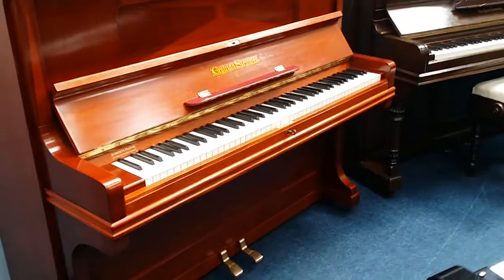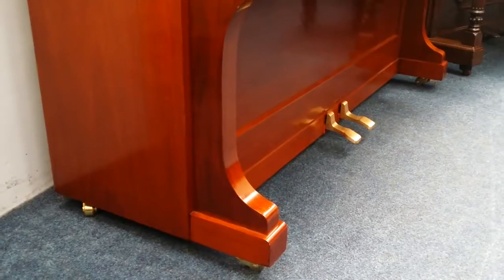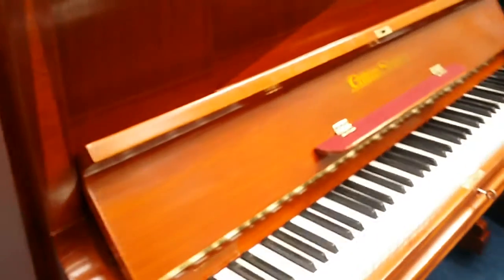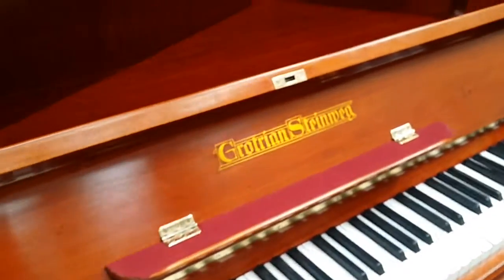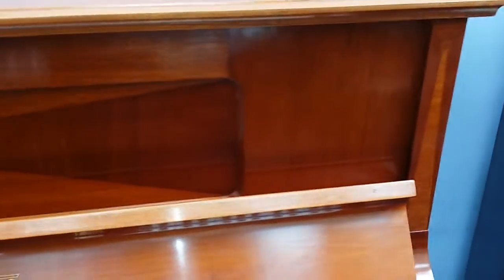This is a quick video of a Grotrian Steinberg 120. It's 1922. The piano has been restored and repolished with roughly 30 coats of French polish, and then antique wax applied. So this is one of our favorite pianos, both musically and also externally.